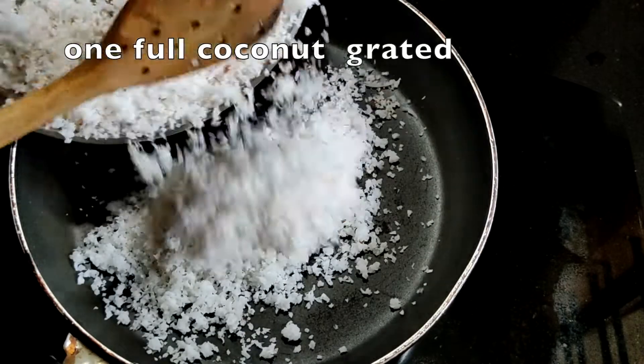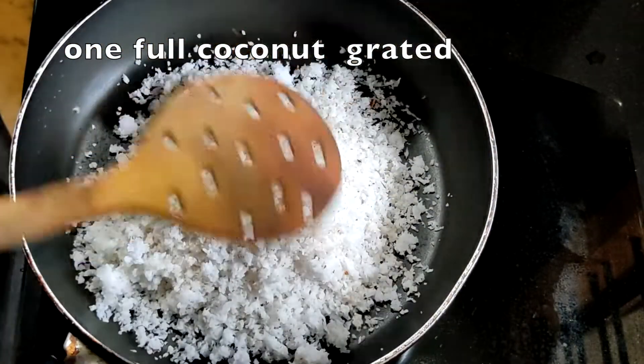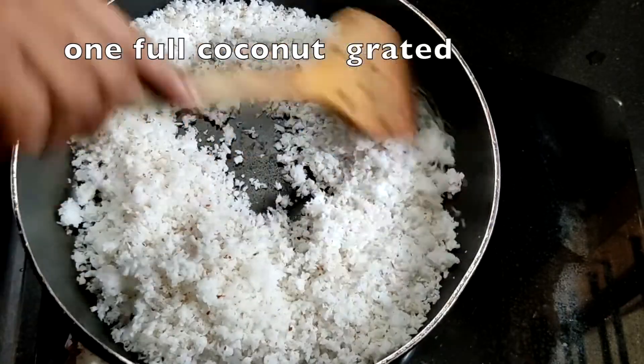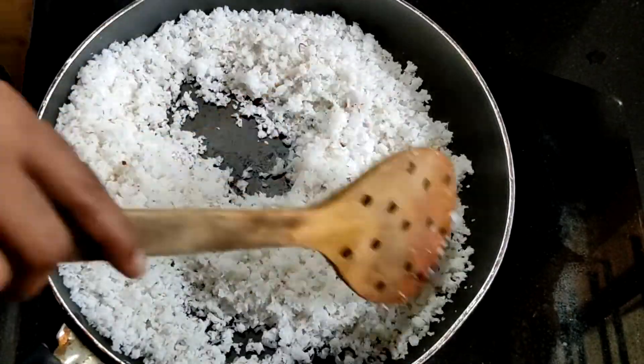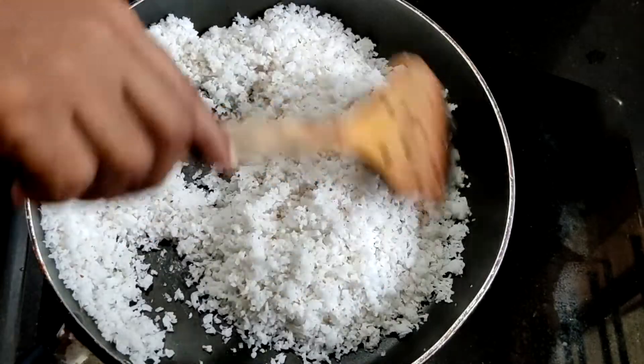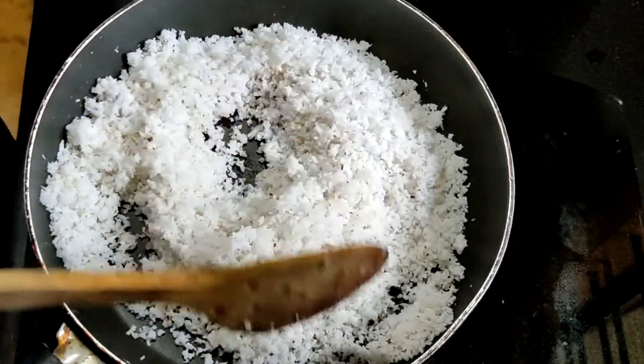Now we have to make the top of the rice. I have made a plate of rice. I will make a plate of rice.